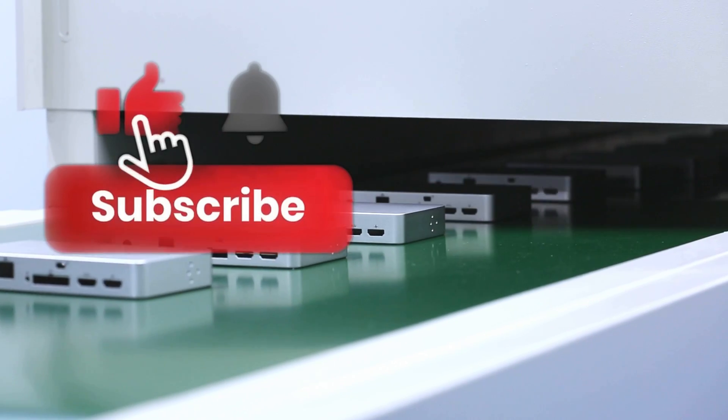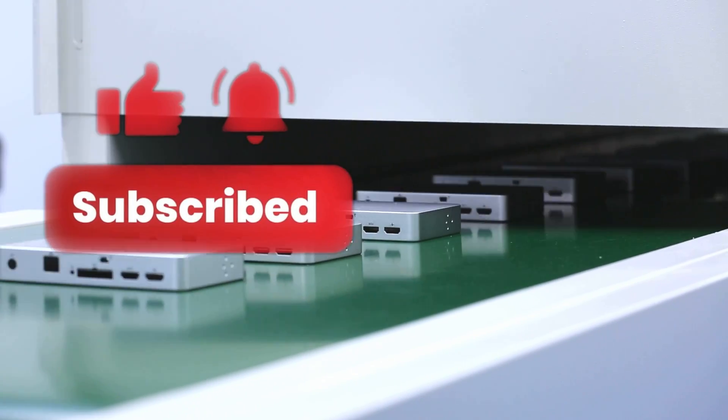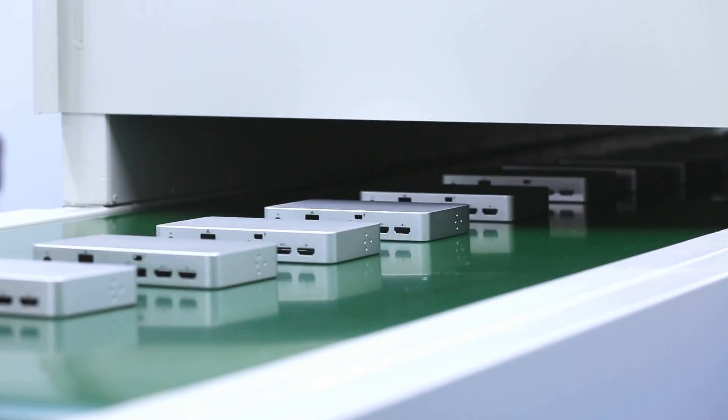Thanks for watching. Like, subscribe, ring the bell, and we'll see you next time with more Engineering 101 insights.